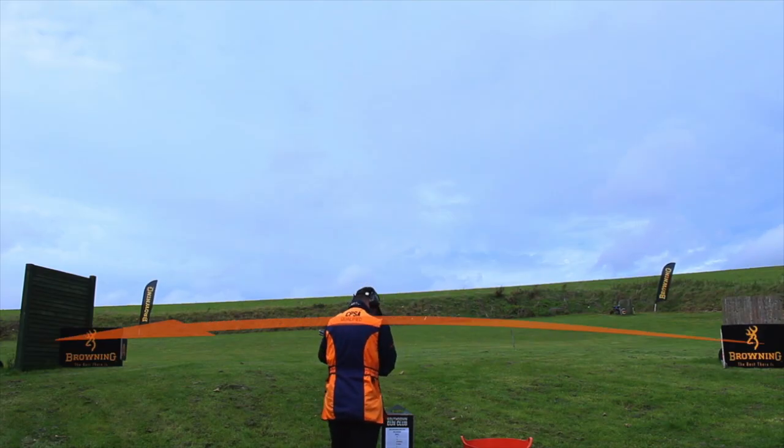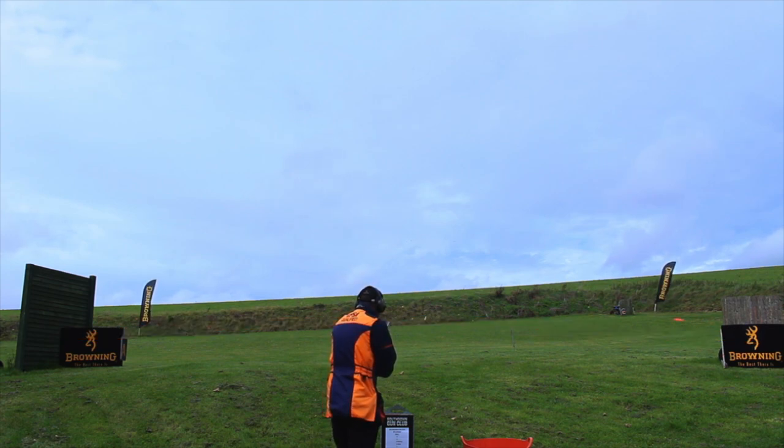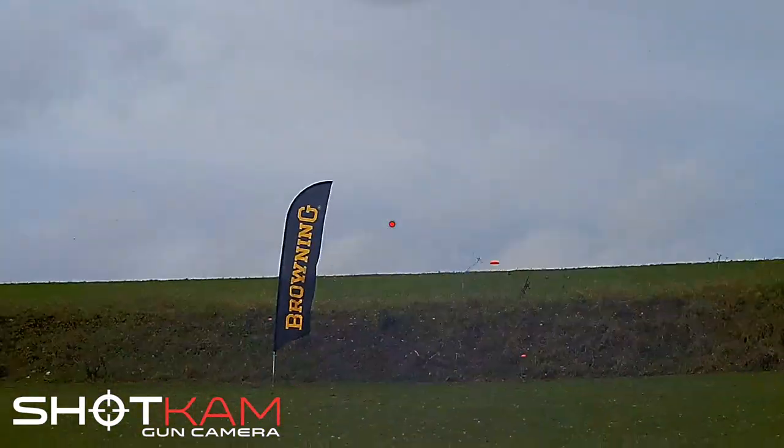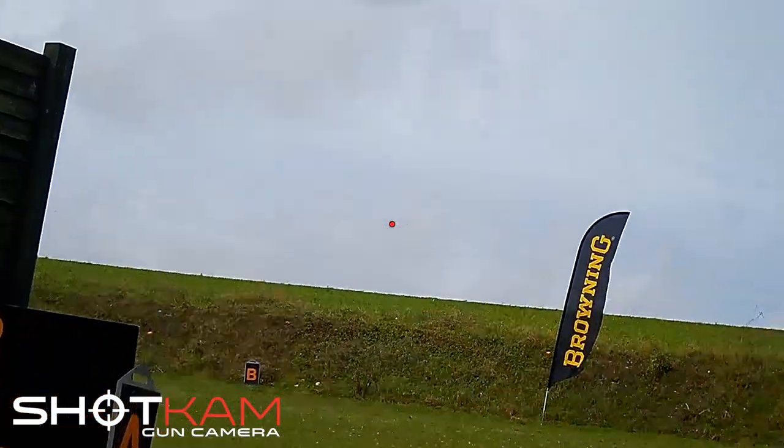E is a low fast standard clay, right to left. To break it towards the Browning flag, I brought the gun back, eyes were back towards the C trap, focusing the clay, locked on, pulled ahead and shot it. Classic method shot. Batteau.